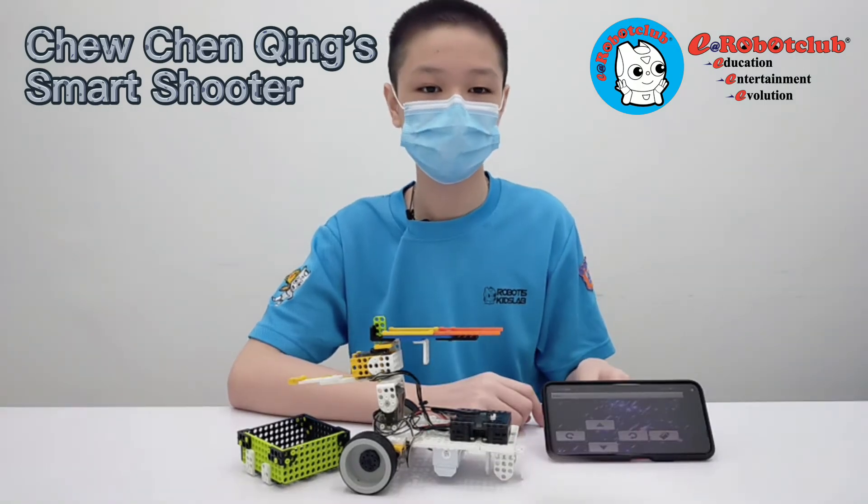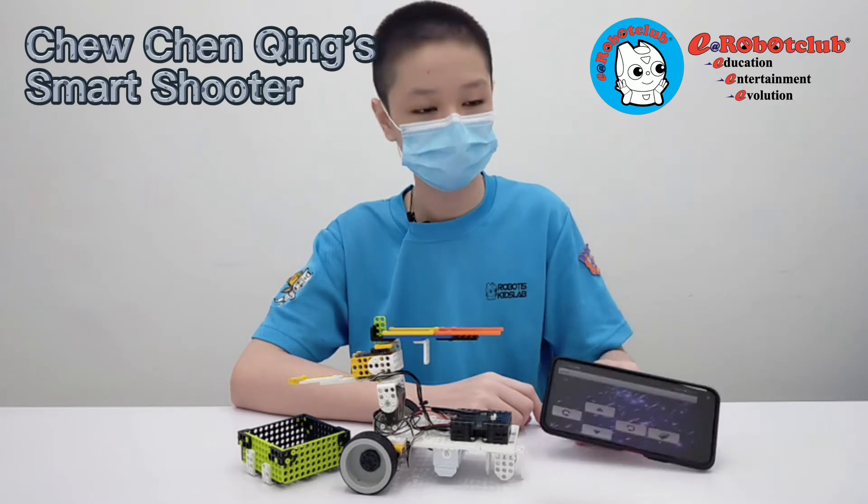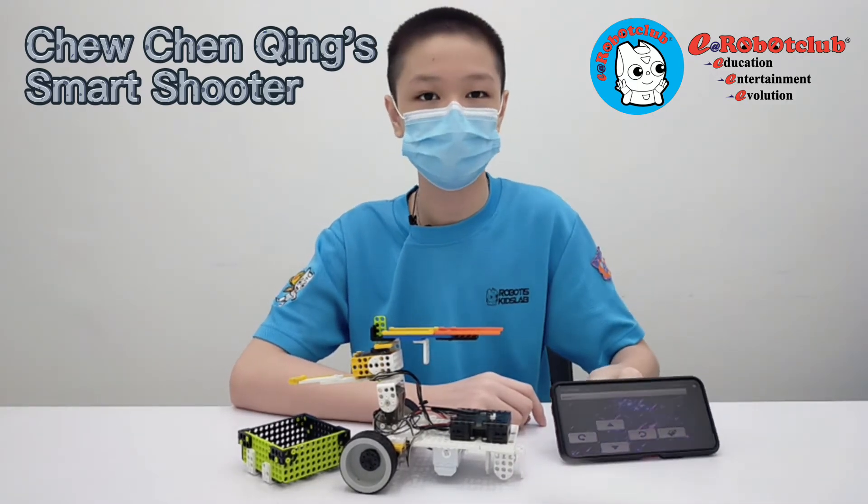From this project, I learned how to use editing software to prepare the background of my app. This is the background. Let me show you how my robot works.